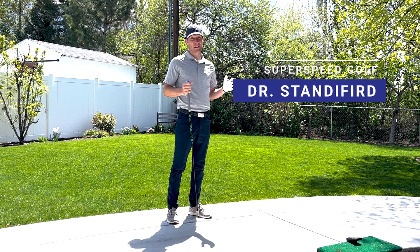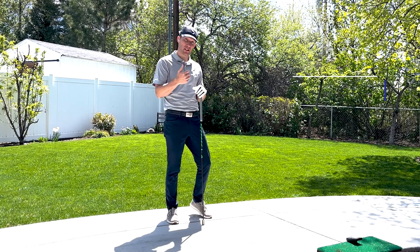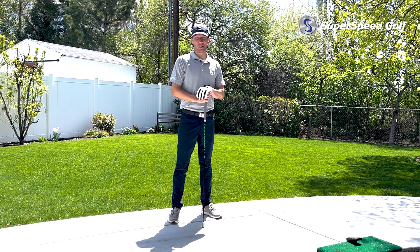Hey, good to be with you guys today. This is Tyler Standiford — I'm a professor of biomechanics at Utah Valley University, and for the past year I've been doing a lot of research in my labs as it relates to Super Speed Golf speed training and how that influences clubhead speed, reaction courses, and overall ball speed.